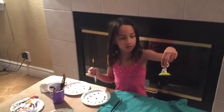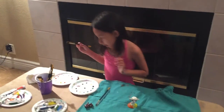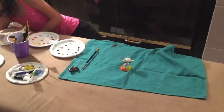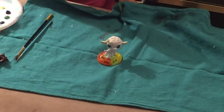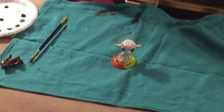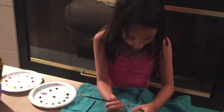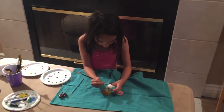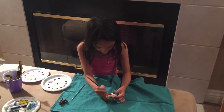So then your sheep is going to be looking like this from the stem. So then I'm going to paint — I don't need this brush anymore. I need to use this little skinny one to paint the hair. So I'm going to paint the hair red, orange, yellow, green, blue, purple. Like the rainbow. So I'm going to start off with red.